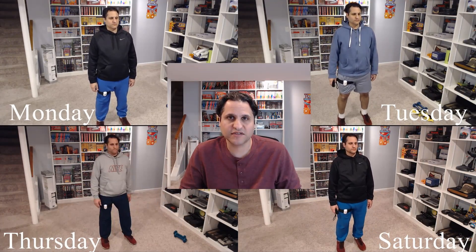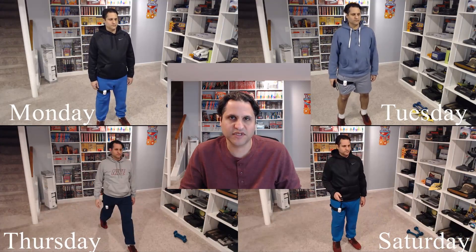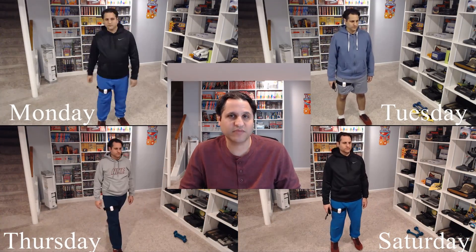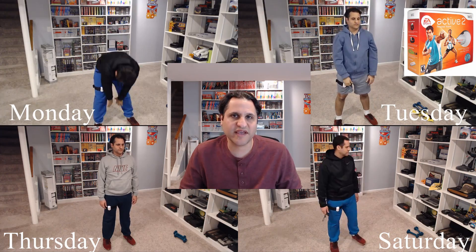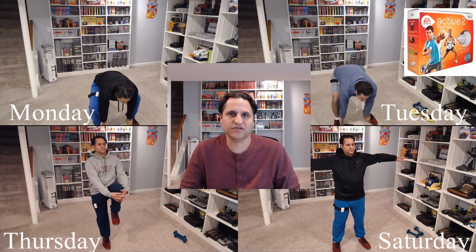Hello, Cat here, and welcome to the Random Game Review. In this episode, I'll be giving you my second week's progress on working out with the Wii with EA Active 2 Personal Trainer software.